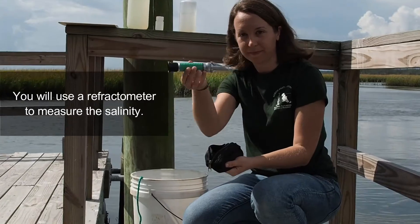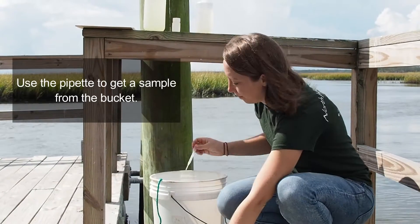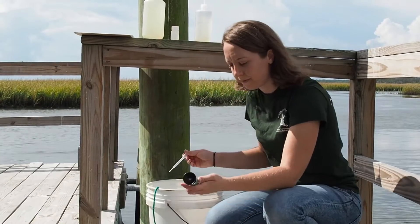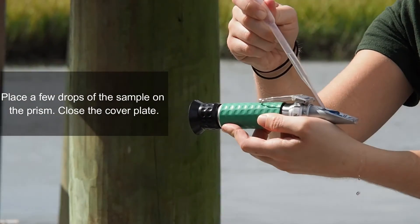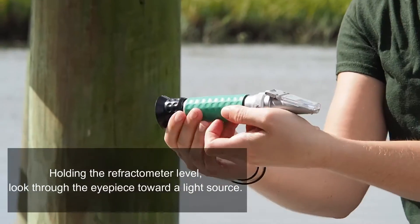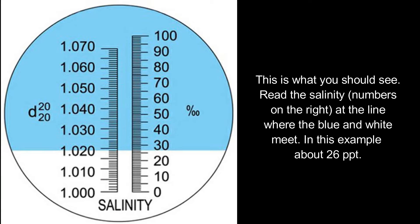You will use a refractometer to measure the salinity. Use the pipette to get a sample from the bucket. Place a few drops of the sample on the prism and close the cover plate. Holding the refractometer level, look through the eyepiece toward a white light source. Read the salinity — the numbers on the right — at the line where the blue and white meet. In this example, it's about 26 parts per thousand.